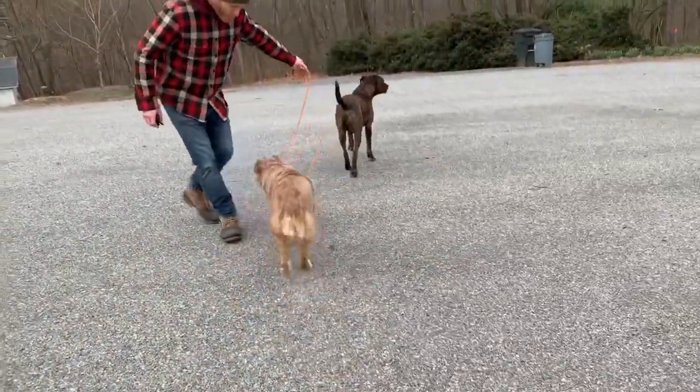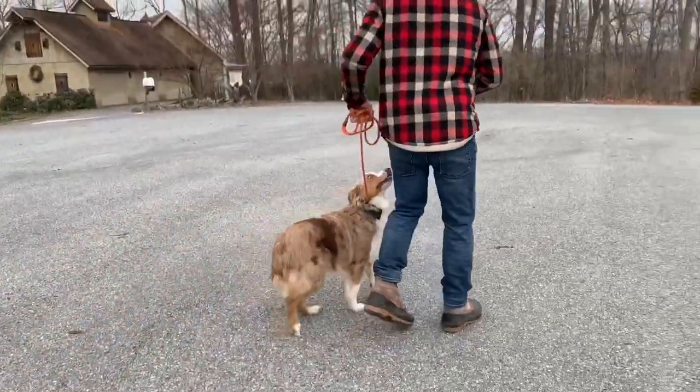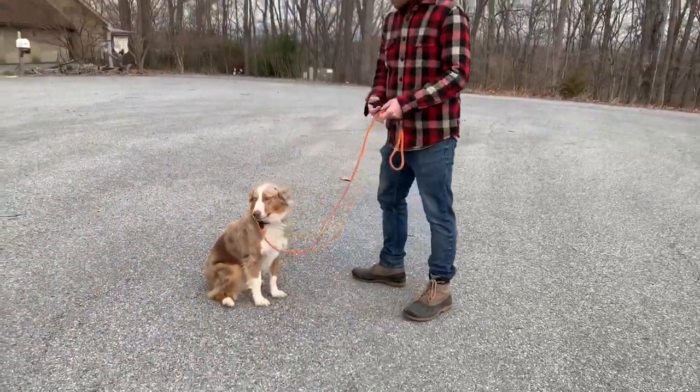Come on. Come on. There it is. Good boy. Sit. Good. Stay. Good boy.